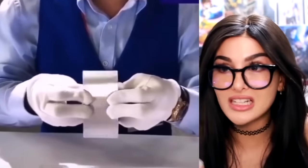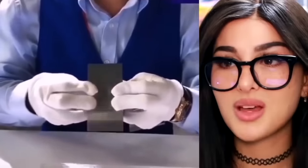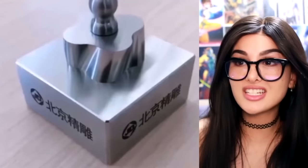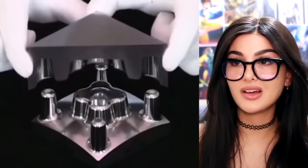Look how perfectly these fit together — there's not even a line, not even a seam. Is this what finding your soulmate is like? Y'all just connect and become one. They want a metal sheet now — the cube and division nowhere to be seen. It just keeps connecting. It's become too powerful.